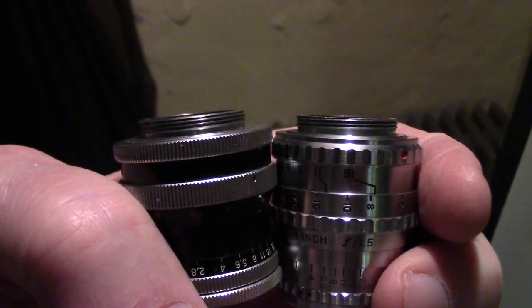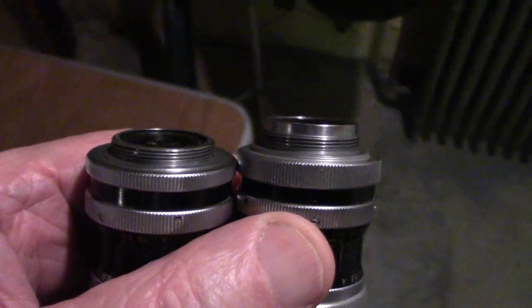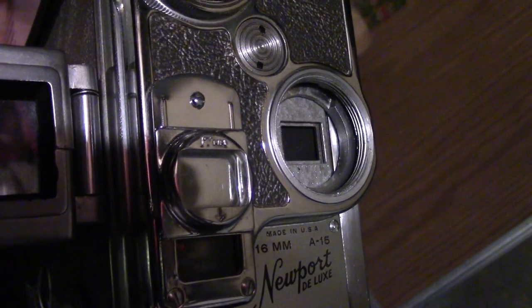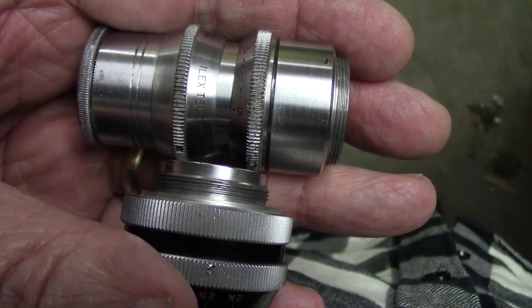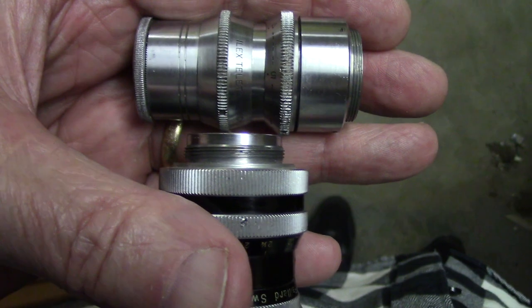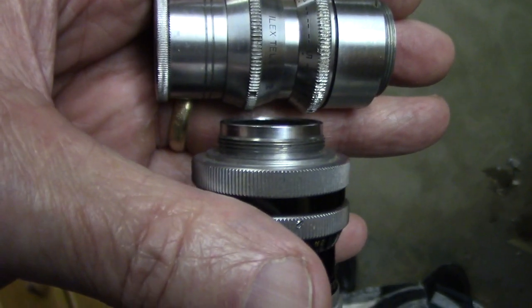Now the 25 millimeter Swaytar is different — it sticks out a lot more. This is the lens opening for the Keystone camera and the 25 millimeter Swaytar does not fit, but the 16 millimeter Swaytar does. None of the Keystone cameras have a deep lens mount and none of the Keystone lenses have a long part that sticks out like the Swaytar.